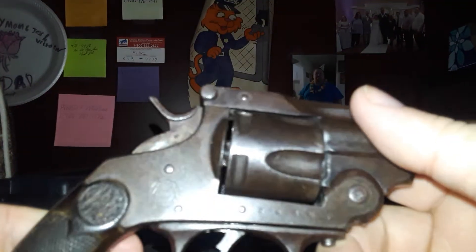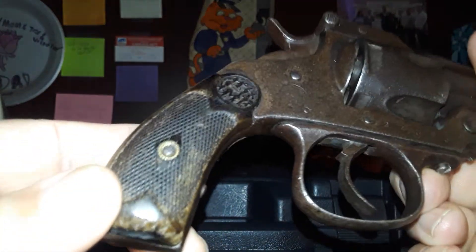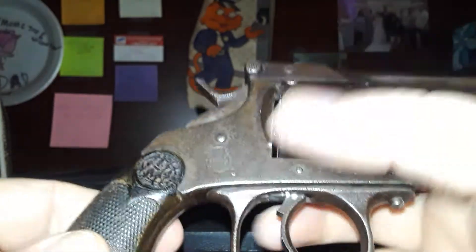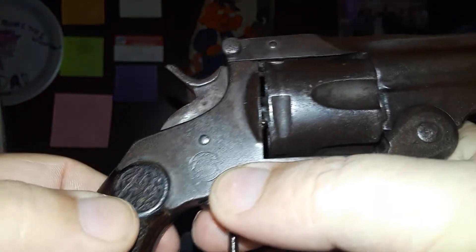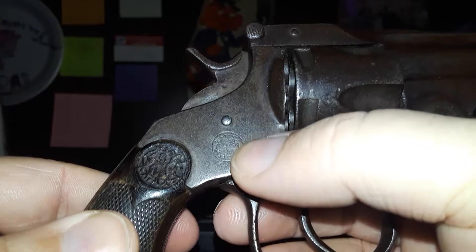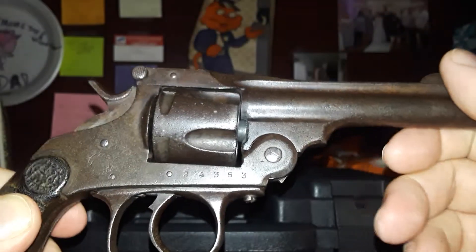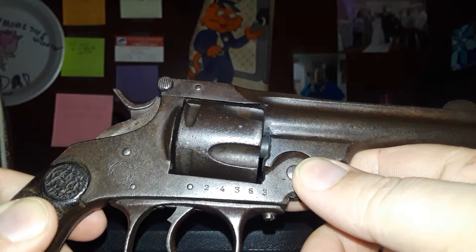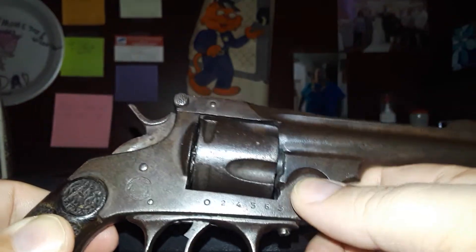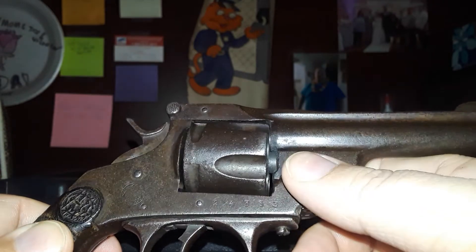This one does have some of its bluing left — it's almost a brown color now, with that nice patina that some people like. It's got a good set of wooden grips on it, with their little emblem on both sides. They usually have a serial number right here. This gun — you can find these anywhere from $50 to $150 and upwards depending on condition.